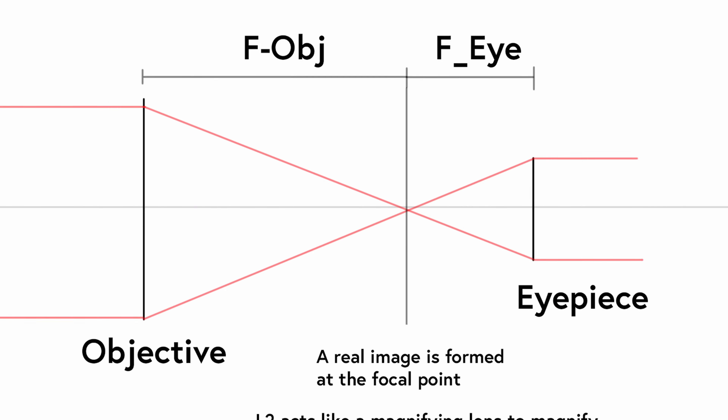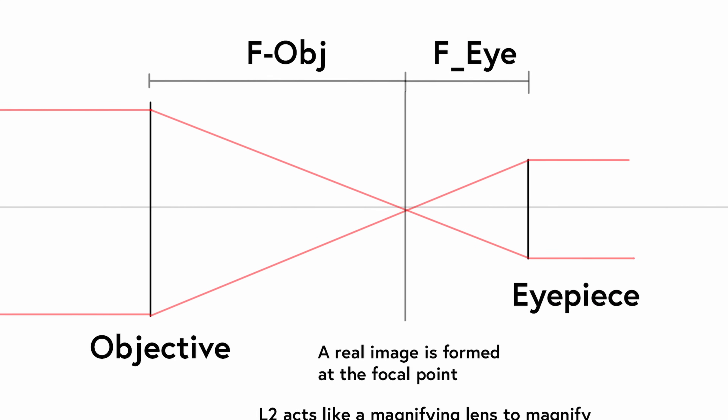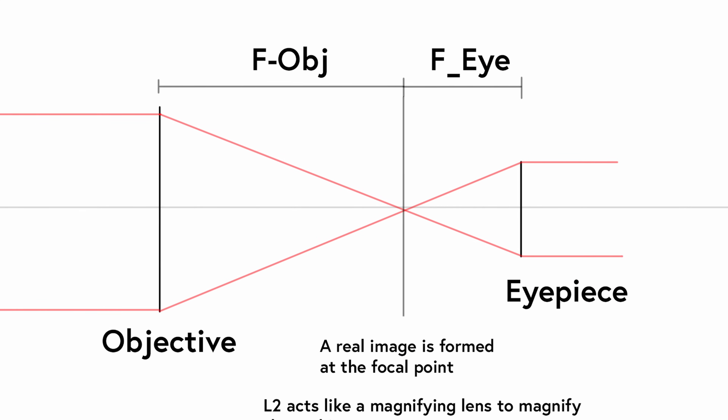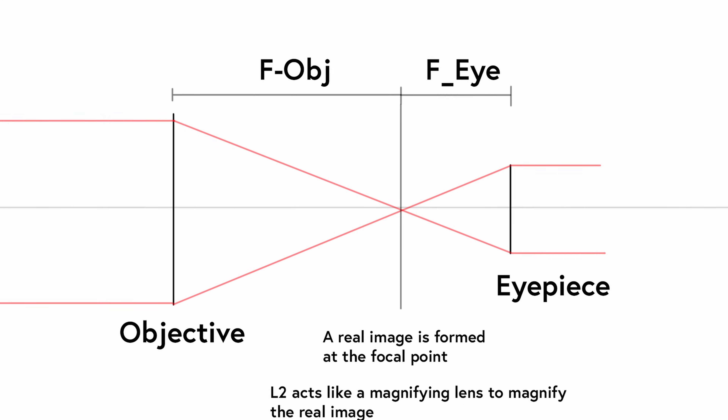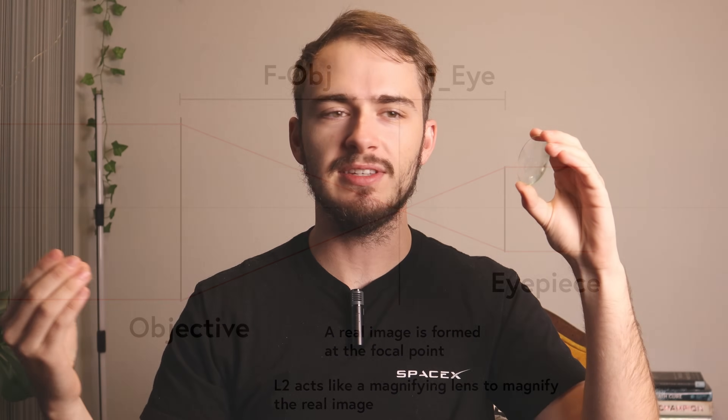Focal length is a super important number when building any telescope — it's the thing that enables your telescope to work. The telescope has two parts: the objective lens and the eyepiece lens. The objective lens, the one that collects light from space, needs to be a longer focal length than the eyepiece. It collects the light and focuses it to a point to form an image that we can view or capture with film or a sensor.